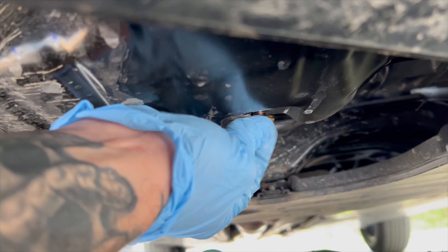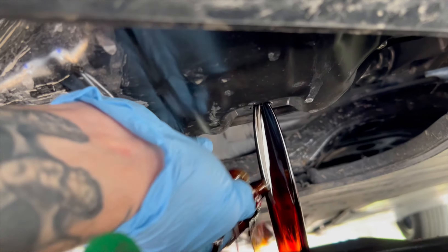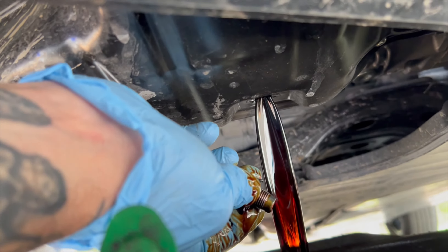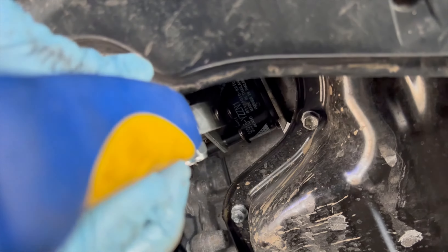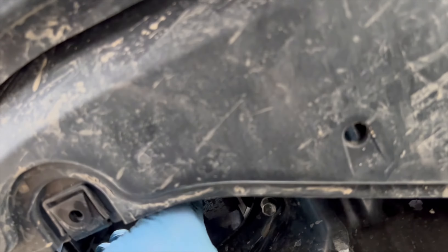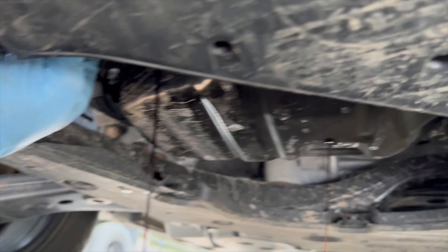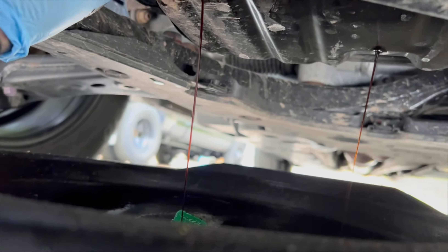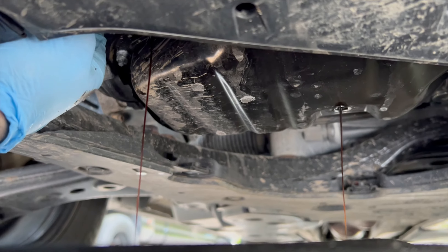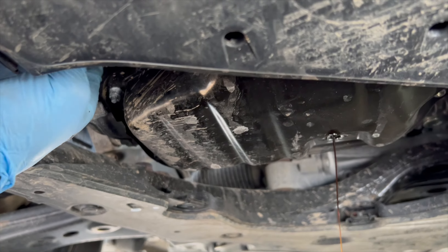Remove your plug to drain your oil. You can drain the oil and remove the filter at the same time because the pan is big enough. Spin the oil filter off, put the new filter on, put the drain plug back in once it's done draining, and fill it with oil.